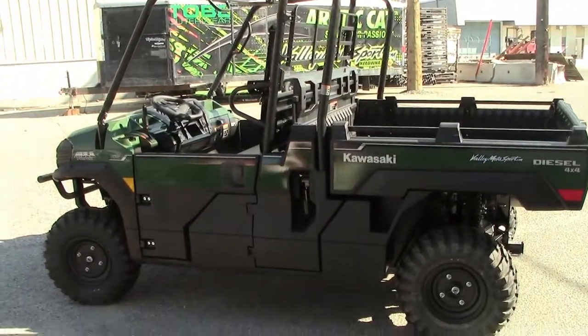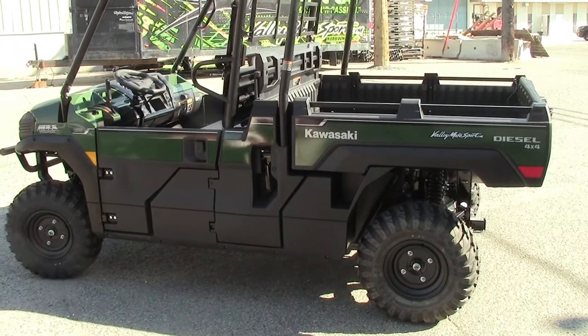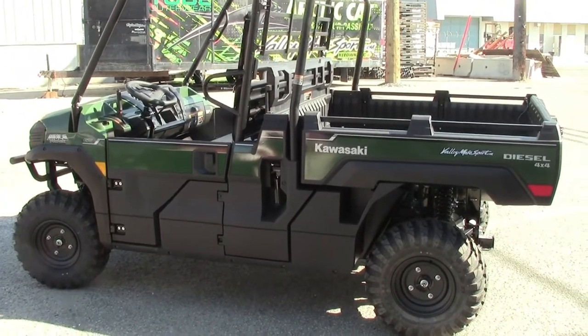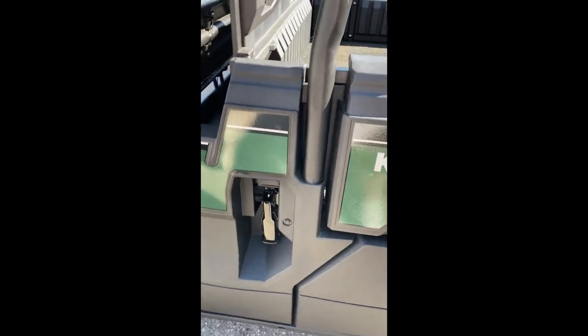Alrighty guys, I'm going to have to cut this one short — I thought both my batteries were charged but apparently they're not. So again, we're checking out a 2023 Kawasaki Mule Pro DX. I've had to switch over to my phone. But here we go.